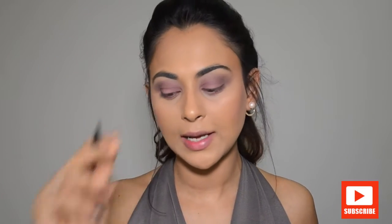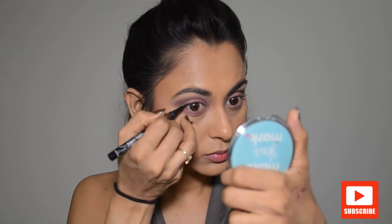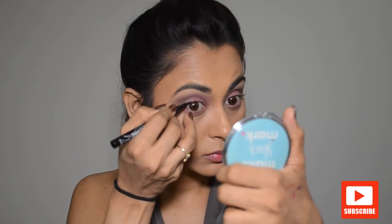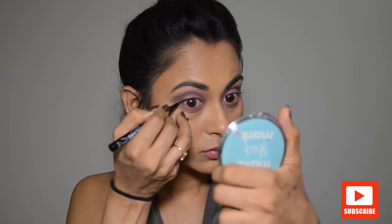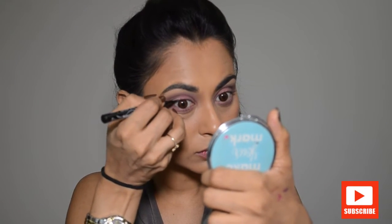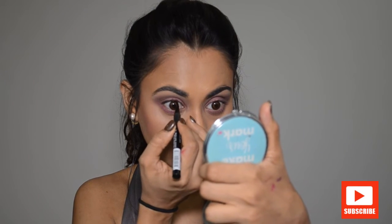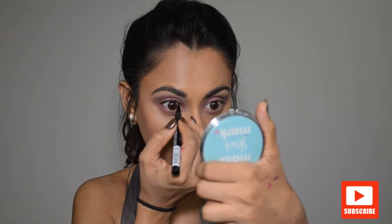I'm using the Diner of London Eyeliner, and I'm also applying the Too Faced Better Than Sex Mascara.